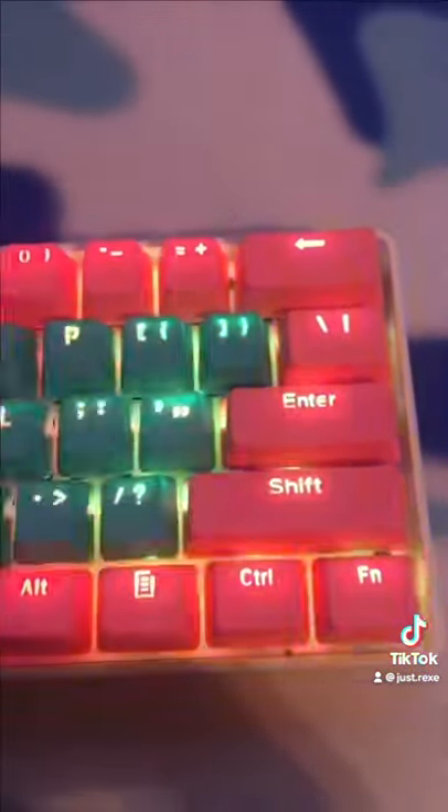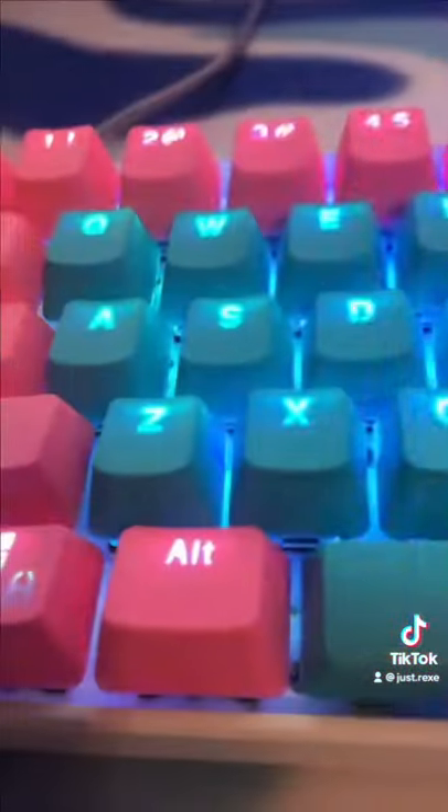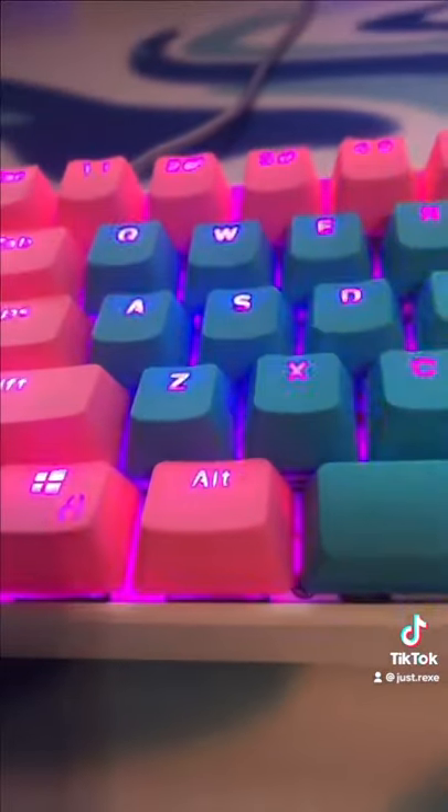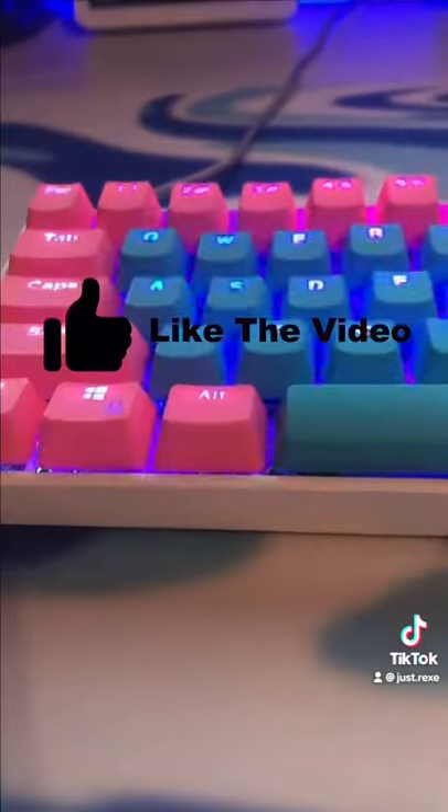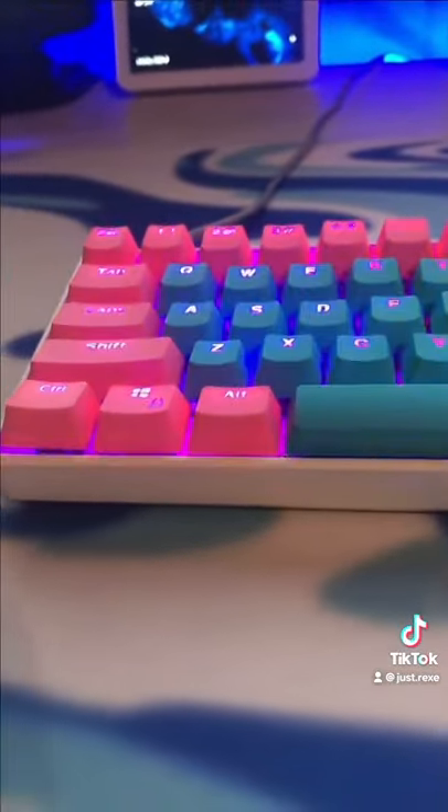Whether you want to complement your mousepad or your setup's color scheme as a whole, these are a great set of keycaps to pick up. Also at checkout, don't forget to use code REXY for 5% off.